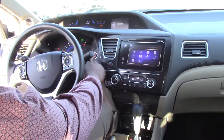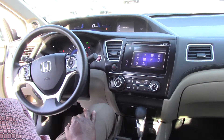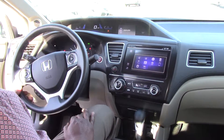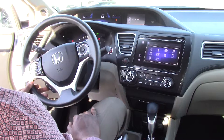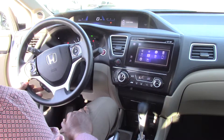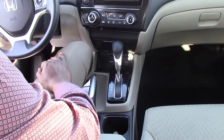Like I said earlier, it has a push button start. Once you get in, just put your foot on the brake, hit a button, start it right up. With Bluetooth, you can use your cell phone without pulling it out of your pocket. You never have to hold the phone to your ear. Guys, this is a great car.